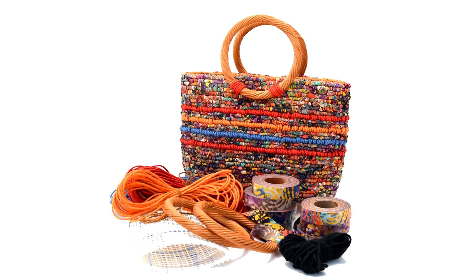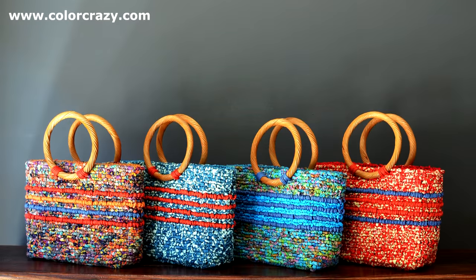The Confetti Tote Locker Hooking Kit includes all materials: canvas, hand-dyed fabric strips, color twine, ribbon, locking medium, and rattan handles. The tote kit is available in four color combinations. Visit colorcrazy.com for more details.